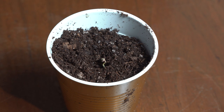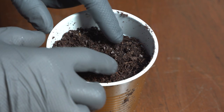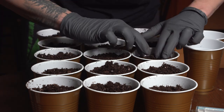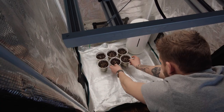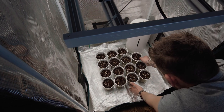I then gently backfilled each hole, added about a quarter inch of loose soil on top, and then sprayed each one with a few shots of water. After this, they were placed in a small Mars Hydro grow tent under the FC-3000. I dimmed the light down to the minimum brightness and put it on a timer set to 18 hours of light and 6 hours of darkness.